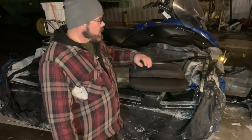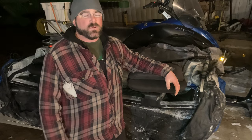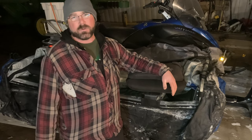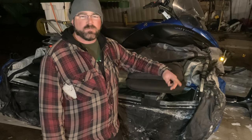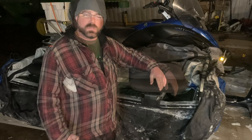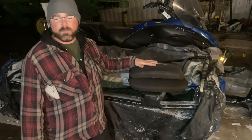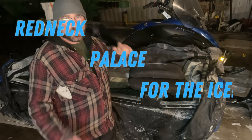Being in an ice shack, one time a guy had a futon. I thought it was brilliant. He could sleep over if he was doing an overnighter, if he had a few too many fish pops. But it also made a very comfortable platform for fishing out of. So we had an old futon — it doesn't owe us anything. What we're going to do today, we're going to see if we can install a futon in our flip-over shack to make it like a redneck palace for the ice. Stay tuned.